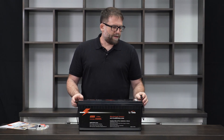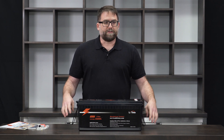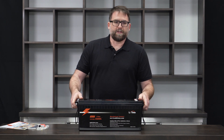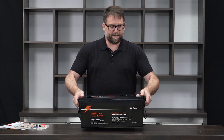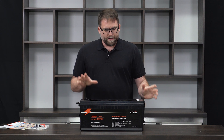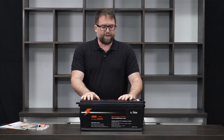I also want to point out that for a battery this size, a lead acid battery is extremely heavy — I could not just pick it up like this. This battery, it's not light, but it is way lighter than a lead acid battery of the same capacity.